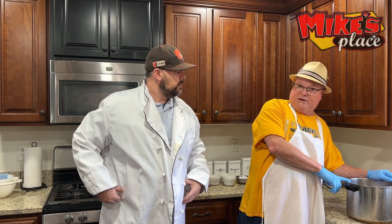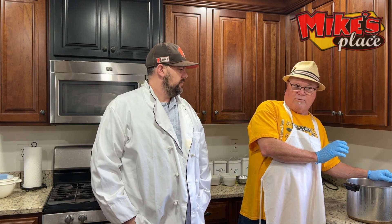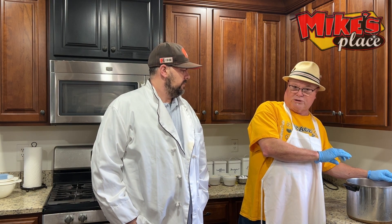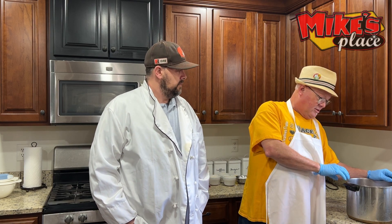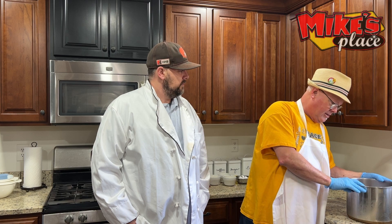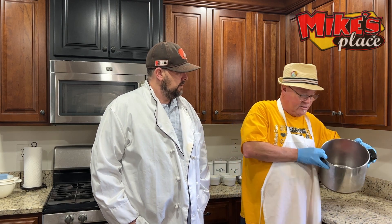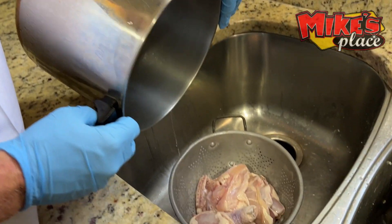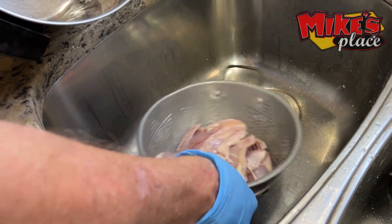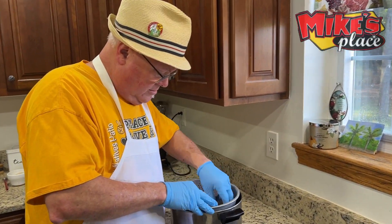I brine this chicken overnight. When you brine it, you want your water seasoned with kosher salt to taste — as salty as the ocean, maybe a little bit more. Then you just put all the chicken in there. If you notice, you see how it's got that blood color — that sort of drains it. Then what I do is pour it into a colander to let it drain.